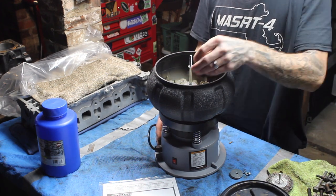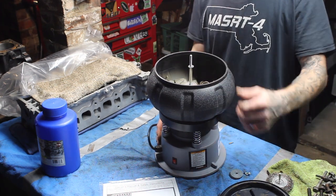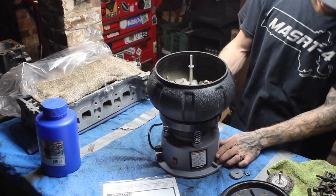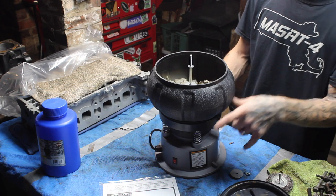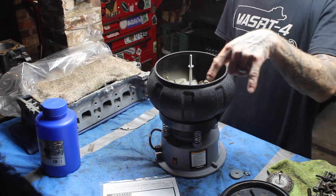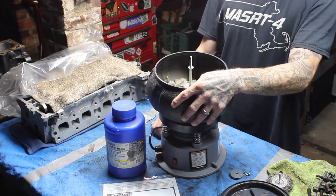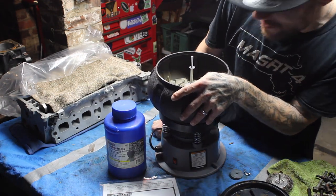I think overall it's a nice unit. Especially for the money — 50 bucks, can't go wrong. And I didn't have to do any work with a whiz wheel or risk cutting my finger. I give it a thumbs up — not two thumbs up, but a thumbs up. If you guys are interested in this, I'll leave a link in the description below for the tumbler and the media. Until then guys, be easy and stay tuned. Peace.